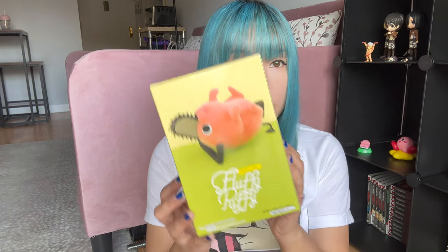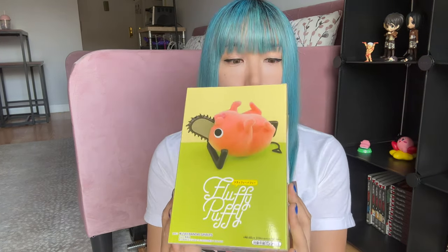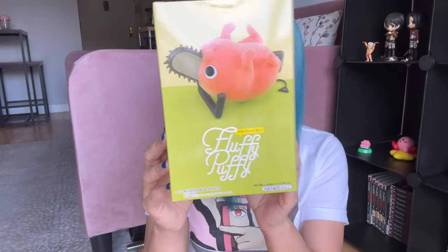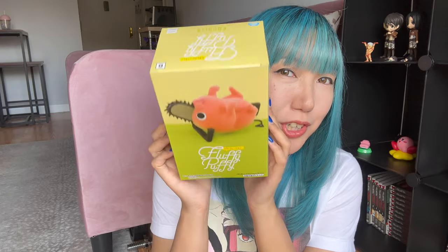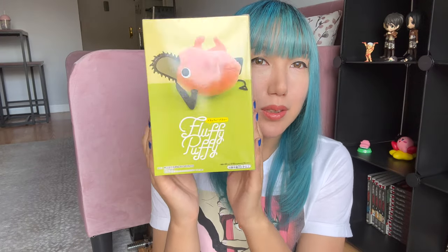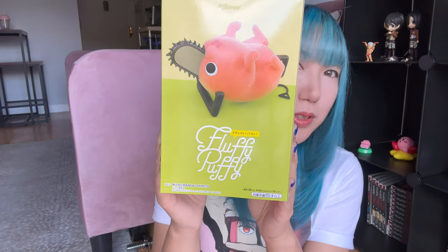Let's get started with the unboxing. Wait — I almost forgot, I also got Pochita, Fluffy Puffy. This is version B, so he's laying on his back. I actually like this one more than version A. Version A is just him standing, but I thought this was absolutely adorable. So that's all for the Chainsaw Man stuff I got.